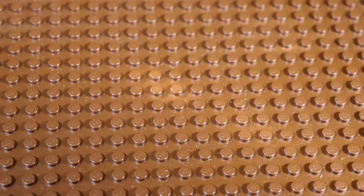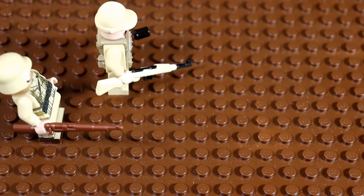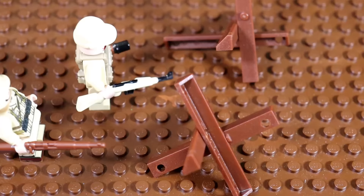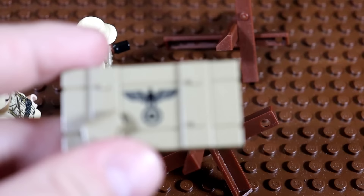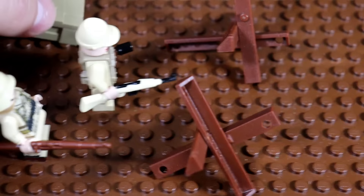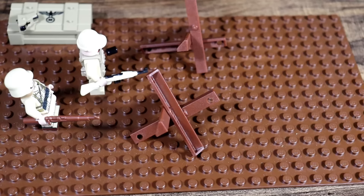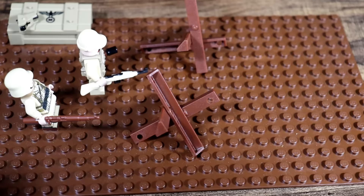Let's go ahead and set up our Africa Corps troopers along this little desert road, and we can scatter a couple of tank traps across this road as well. Tank traps were pretty heavily utilized in the North African front, mainly because tank warfare was so extreme there. So many different tanks were deployed by the British, the Americans, and the Germans in the North African front, because you had to travel across massive expanses of land. The arch nemesis of the Desert Fox Erwin Rommel was Montgomery, the British general.